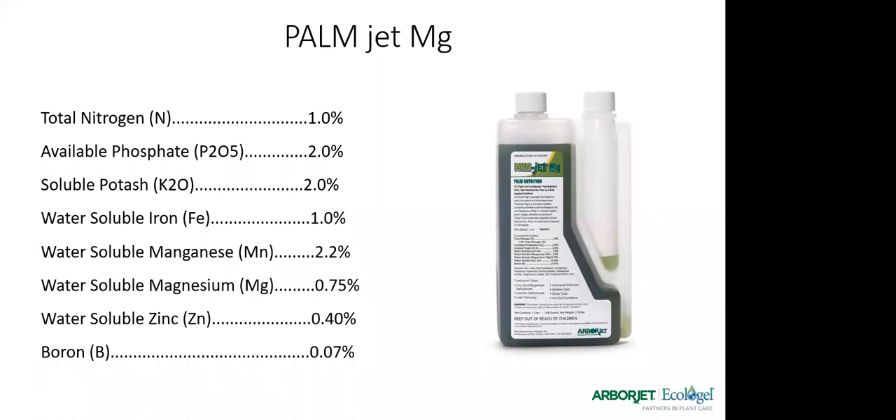Palm Jet addresses all those issues we just covered. It's got nitrogen, phosphorus, potash, iron, manganese, magnesium, zinc, and boron — a nice nutrient package, and we're seeing some great results with it out in the field.